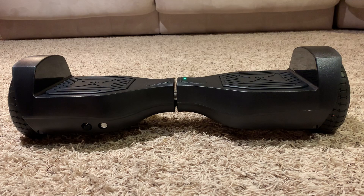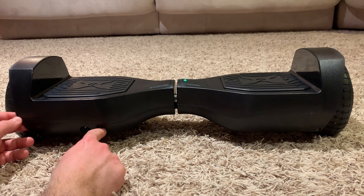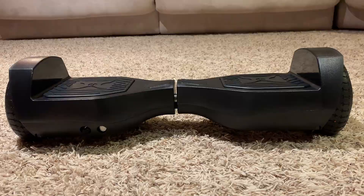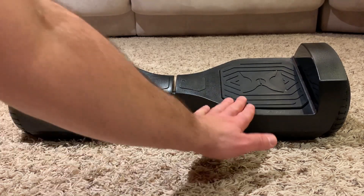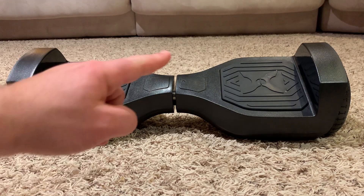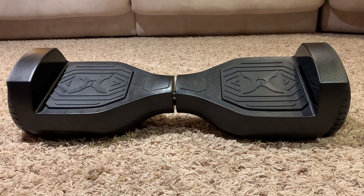Once you see the flashing lights or you hear the three beeps, this will indicate that your hoverboard is now calibrated. Once the calibration is complete, turn off your hoverboard. To make sure that your hoverboard is correctly calibrated, tilt it to one side with the hoverboard off and tilted, then turn on the power button and observe that the hoverboard levels itself.